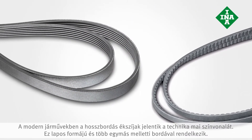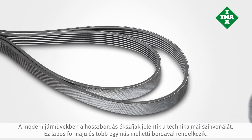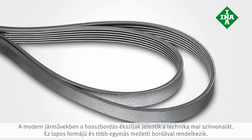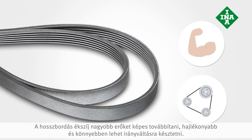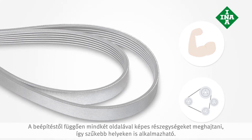In modern vehicles, multi-ribbed belts represent the latest state-of-the-art technology. They feature a flat design with numerous ribs positioned next to each other. The multi-ribbed belt can transfer higher forces, is more flexible, and can produce a better contact area. If the design allows, both sides of the belt can be used to drive the ancillaries, making it suitable for even the narrowest mounting space.